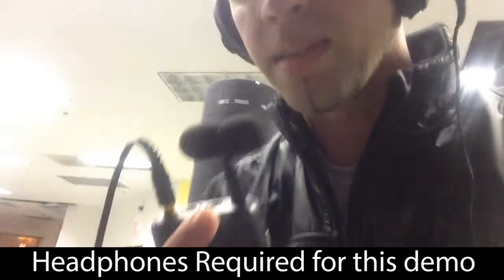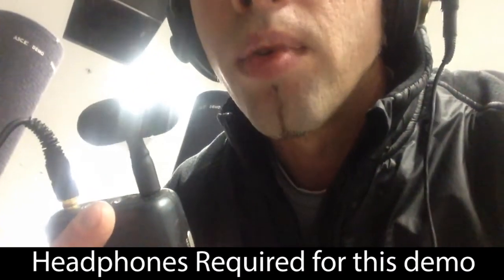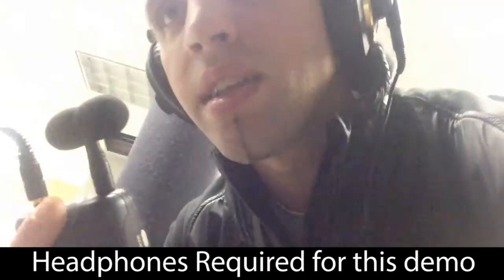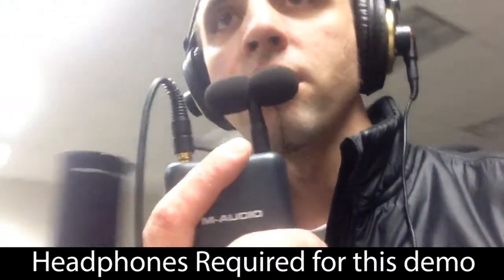Okay. Does it sound different? You can still hear some of the room, but it seems to be a lot more controlled. I haven't really changed how loud I am.